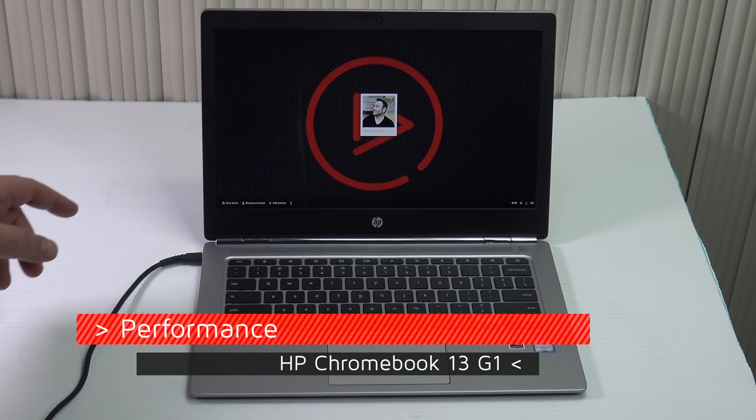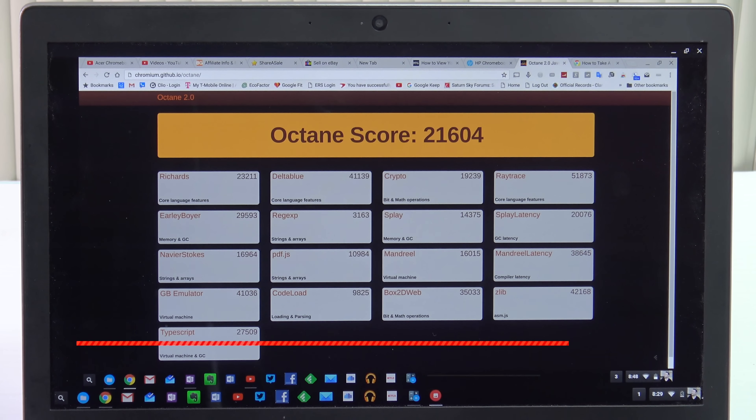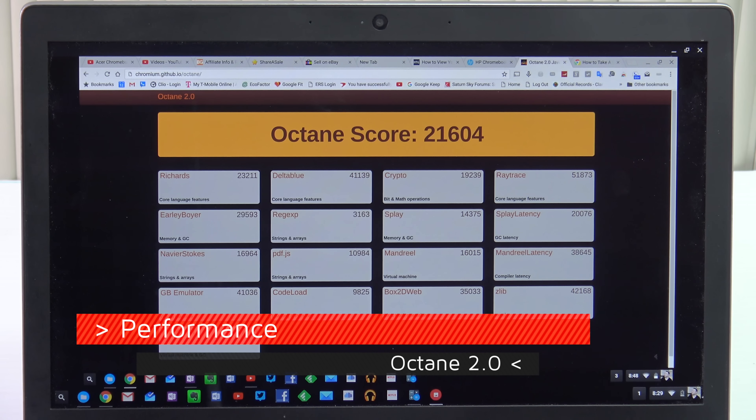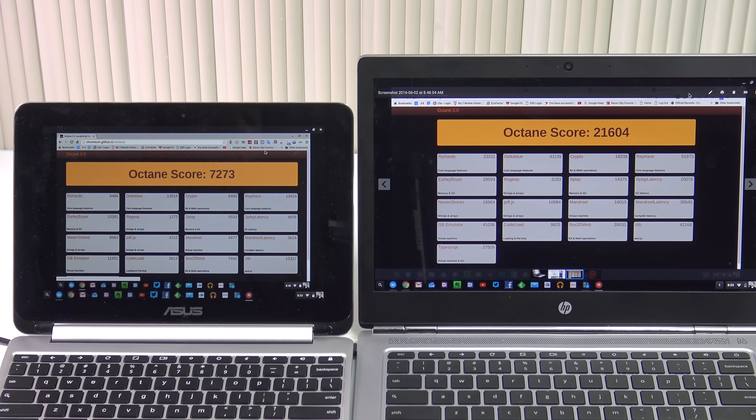Now as far as performance is concerned, let's take a look at the Octane 2.0 score. It did a 21,604 — an excellent score with its Core M3 Skylake processor, much better than other Chromebooks in the same category. To give you an idea, the ASUS Chromebook Flip scored just 7,273 on the same test — much less than the 21,604 the HP Chromebook 13 G1 achieved. That is just an indication of how good that Core M3 Skylake processor is.